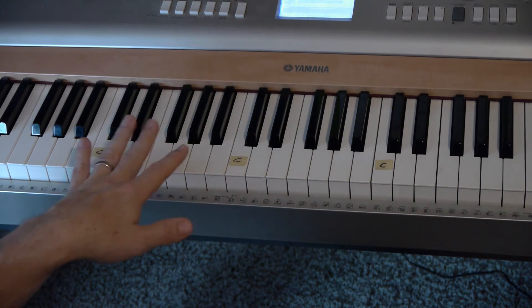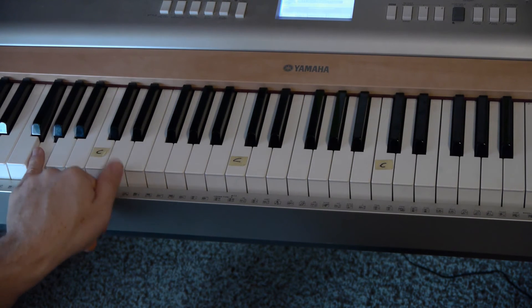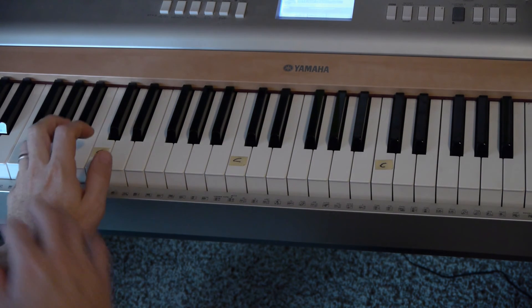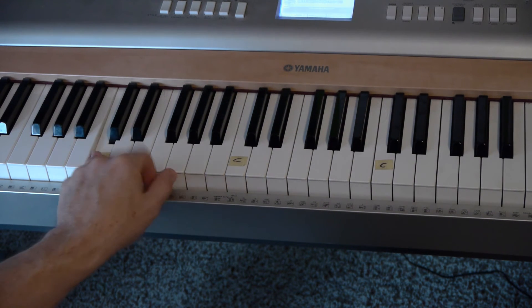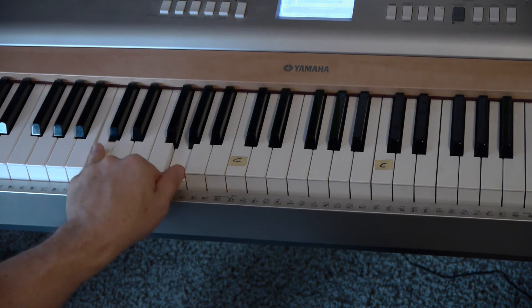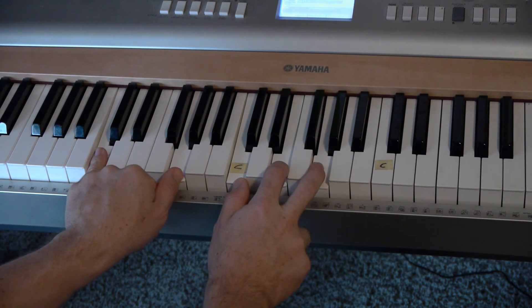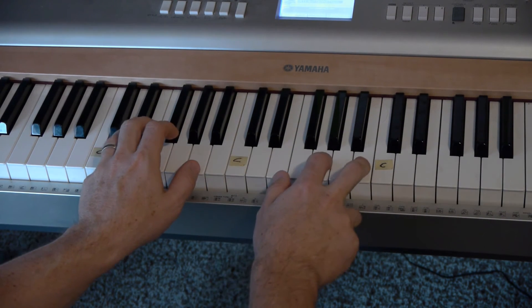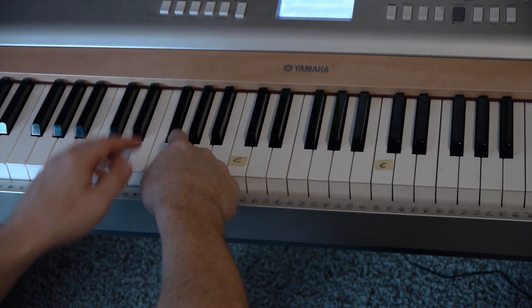Here's a secret tip: if you don't want to play the full chord, sometimes I'll play just the outer portion — my pinky and my thumb. So for a G, I'll play a G and a D. For the C chord, I'll play just the C and the G. In that case you're never really playing any sharps.